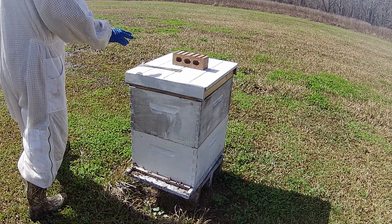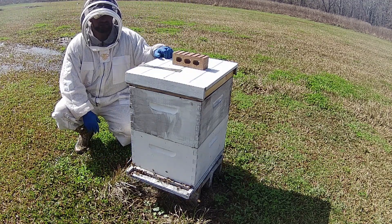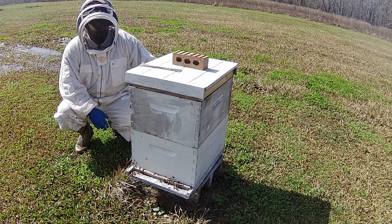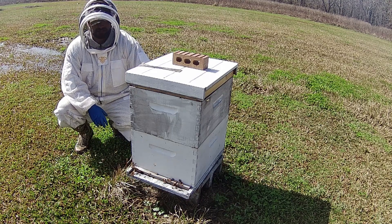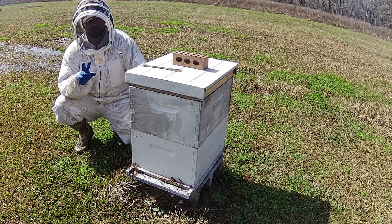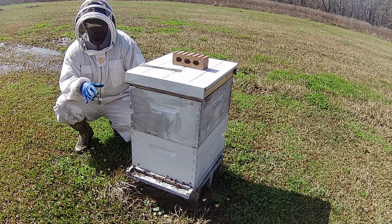All right guys, so this is the hive I want to do the Damari split on because it's lower to the ground than my other hives on my stand. What we're going to do is go through these two brood boxes, find the queen, and put that queen inside of a bottom deep by itself. I'm going to go with two frames of brood and probably a frame of pollen and resources so they can actually have enough.